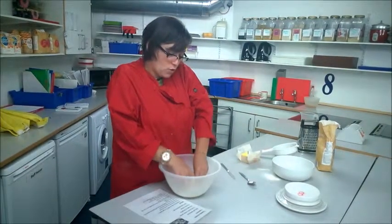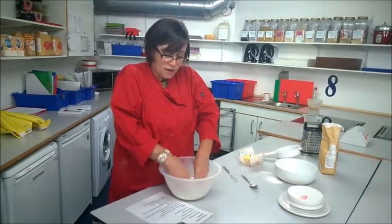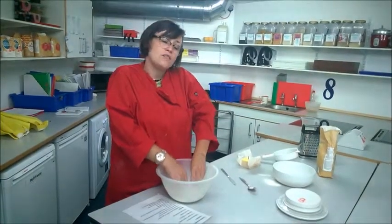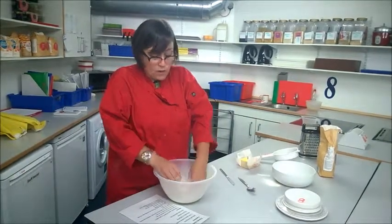What you're looking for your mixture to be like is breadcrumbs. I've heard students quite often say to me it looks like parmesan cheese that you get in the little tub — that's what it should look like.